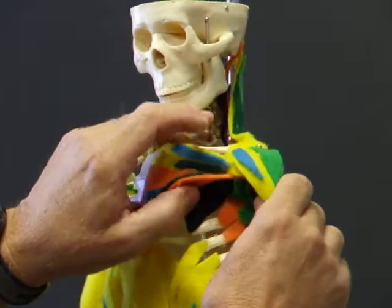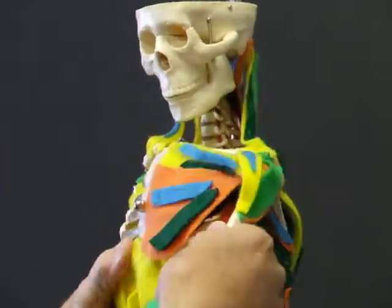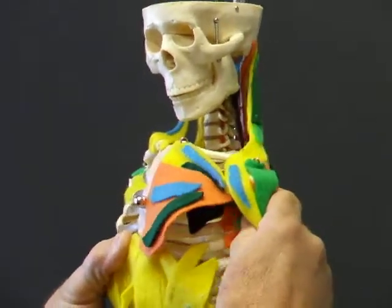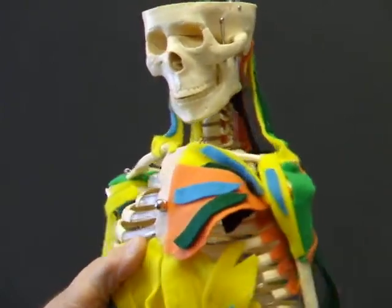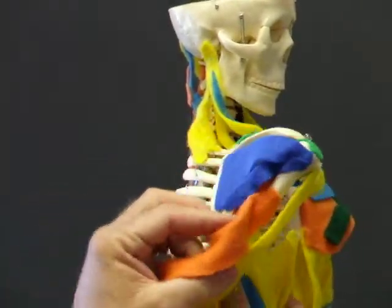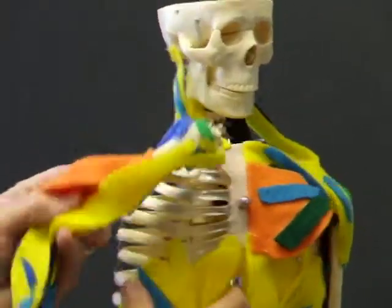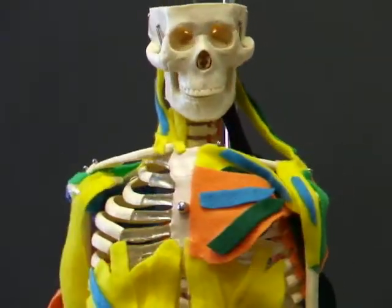Back to the serratus — serratus is involved in pushing the scapula forward into protraction. You'll be working with a scapula that is free to move around, so you'll be able to get to that vertebral border if you follow the directions on how to free the scapula from the ribcage.